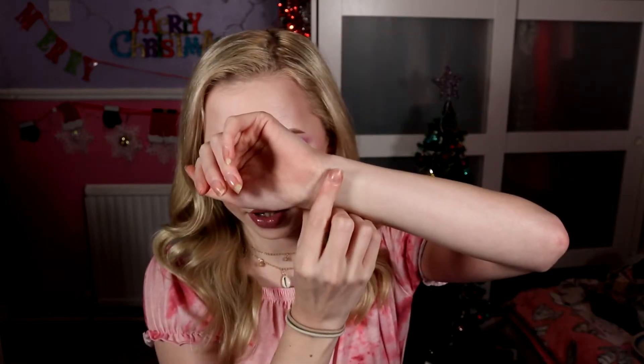For swatches I'm going to do them on my arm like I always do, and I'm just going to swatch along with my finger — no primer, nothing on my arm. We're going to go row by row and I'll just give a little description of the colours. Let's start up here with Cosmic. It's a shimmer — a pink shimmer and quite a light pink shimmer. That's it there on the finger.